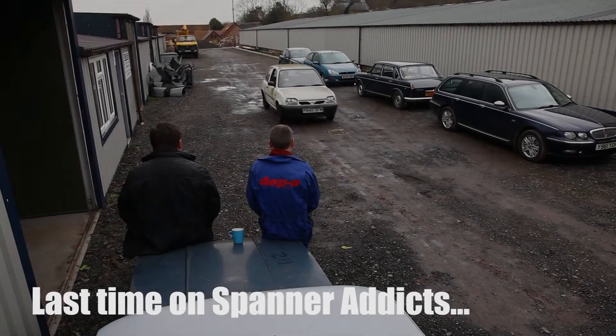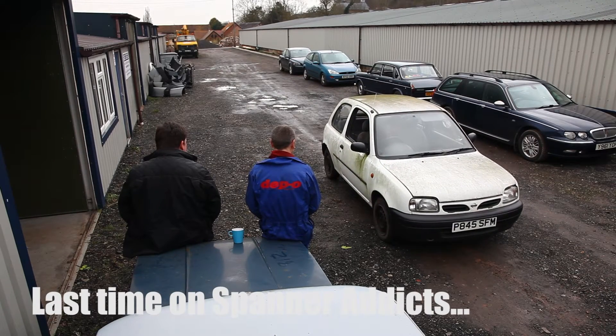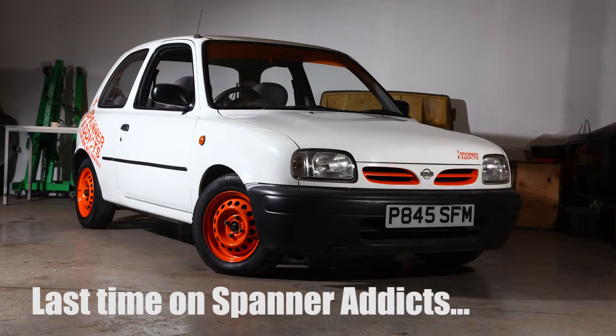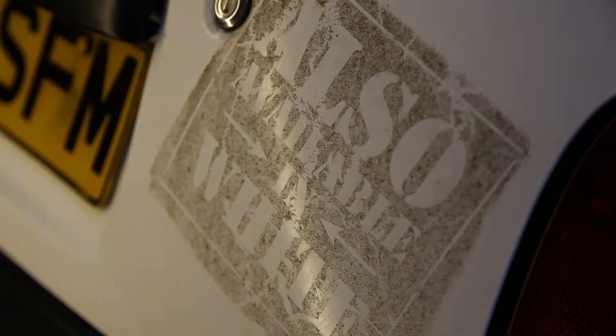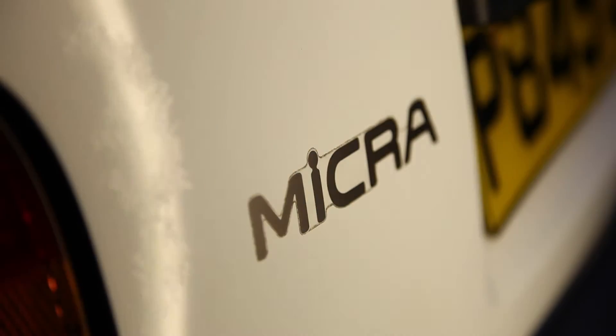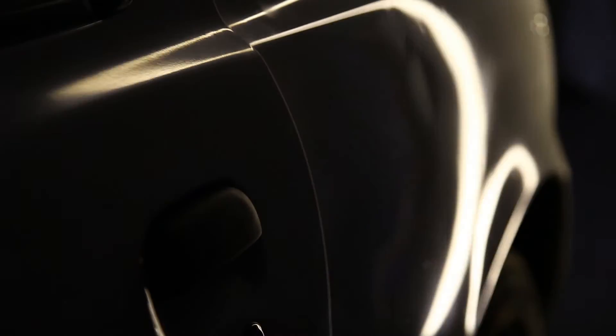Last time on Spanner Edicts, Dave rocked up in a £30 Micra and convinced us to transform it. On a budget of £57.20, we're taking it from this to this. Dave's been trying to convince us that the J11 Micra is the spiritual successor to the classic Mini, in that it's cheap to buy and run, is fun to drive, and could be modified and individualised on a dull money budget.